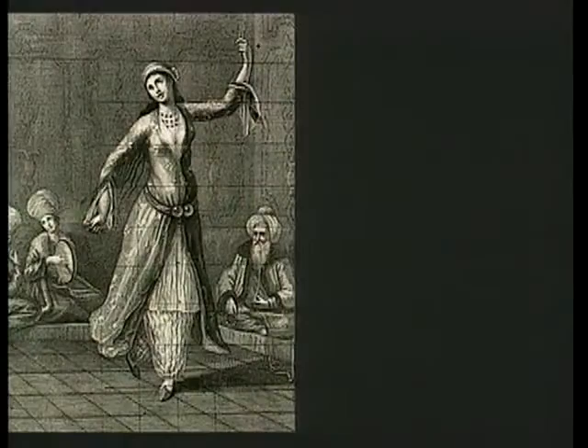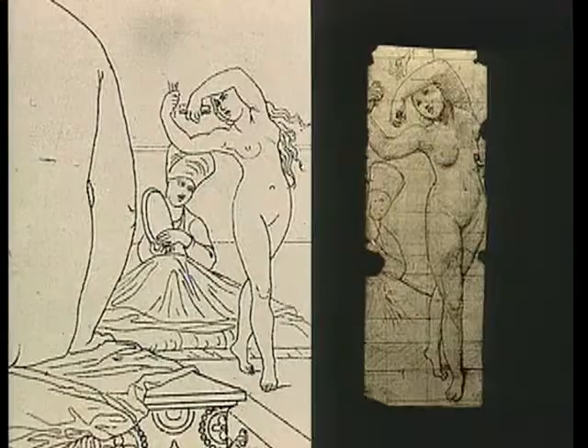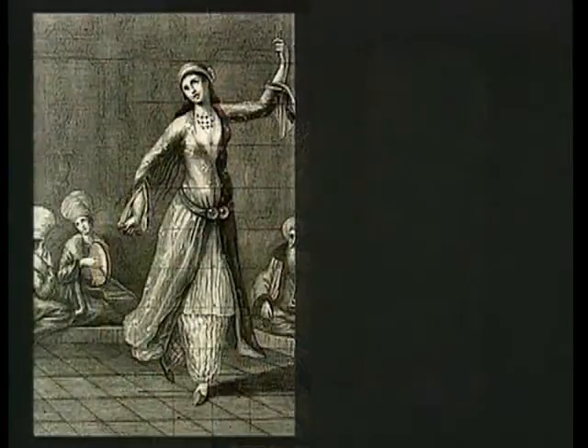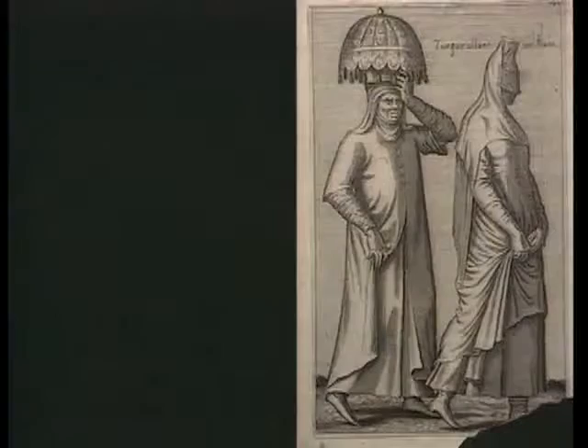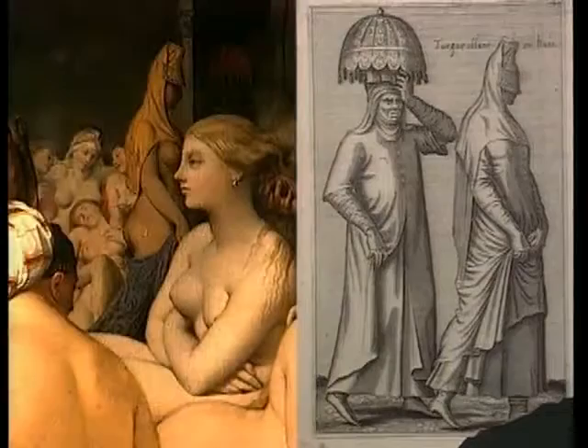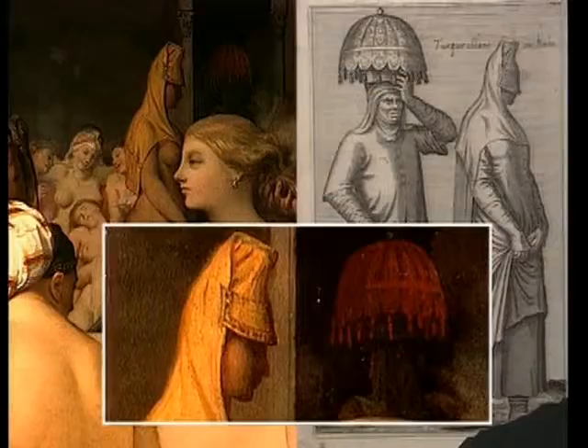Fille turque dansant devant son maître : elle est mise au carreau par Ingres, qui la déshabille et modifie la position de ses bras. Elle apparaît dans la gravure de Réveil, dans l'aquarelle de Bayonne, puis dans le bain turc. La musicienne noire au tambourin, à gauche sur cette même estampe, est aussi décalquée, inversée, et devient gauchère. Turque allant au bain : elle est reprise au centre du bain turc, mais à demi-dévêtue. Sa servante la précède dans l'encadrement de la porte, avec sur la tête un vase recouvert d'un pavillon de tissu rouge.